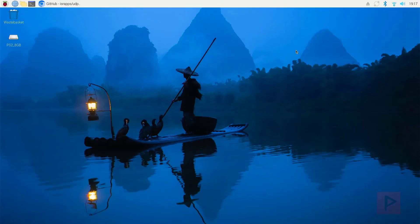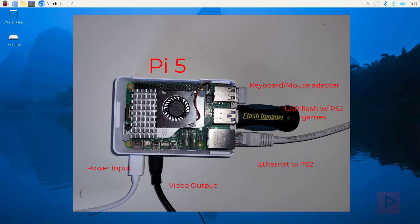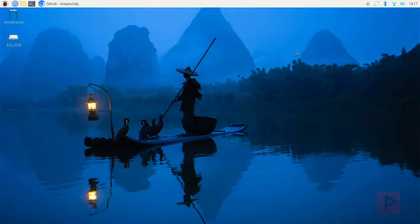Hey guys, this is Versatile from Project Phoenix Media. So I was working on this project recently, trying to get it to work, and I got it to work. Basically what it is, we're doing a Raspberry Pi — I'm using the Pi 5 version — running a UDP BD server. My Pi has a thumb drive connected to it that has my PS2 games on there, and I have an ethernet cord from the PS2 to the Raspberry Pi 5. It's running the server using a compatible build of OPL on a PS2 that is compatible with the UDP BD server, so you can load games over the network. It's pretty fast and it's pretty cool. Let me show you how I got this working for everyone out there interested in this setup.